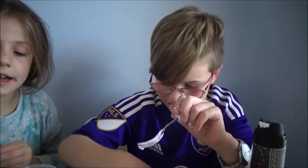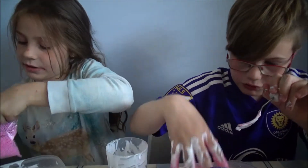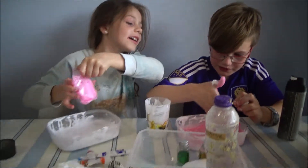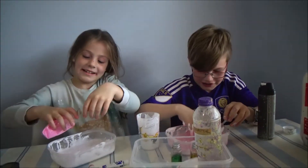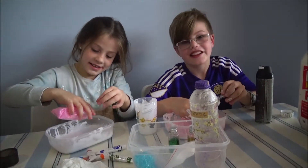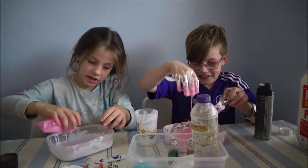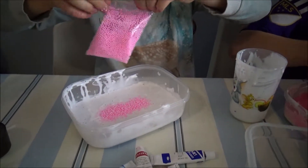Guys, I'm just going to add in some foam beads — and pink ones. What one's going to win the competition? The guys will vote. Okay, so at the end you just vote in the comments whose slime you think is the winner. So I've added in my foam beads.